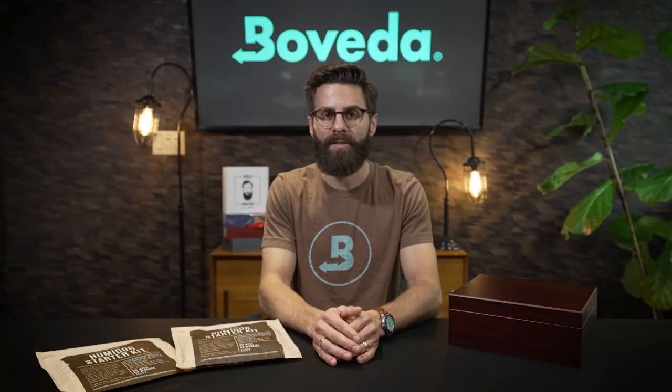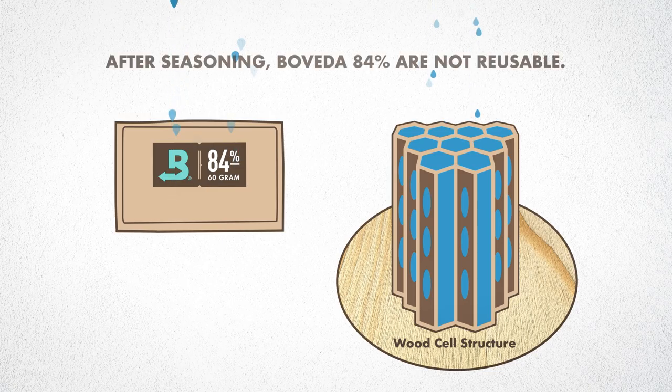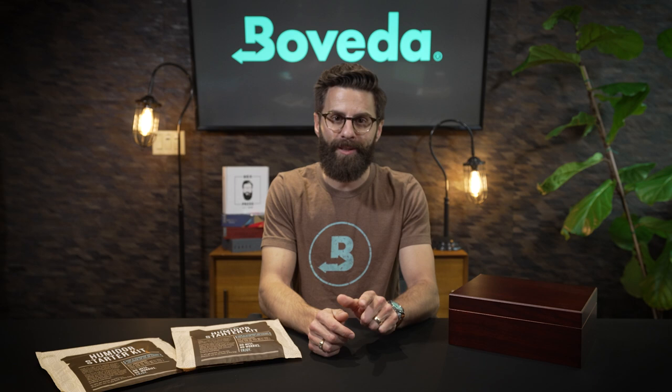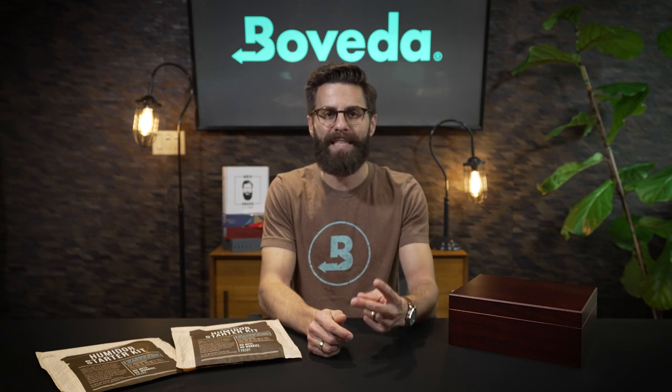After the seasoning process is over, those Boveda packs are depleted of all the moisture they can give off and need to be tossed in the garbage. You are now ready to add your cigars and move on to step two to maintain your humidor.